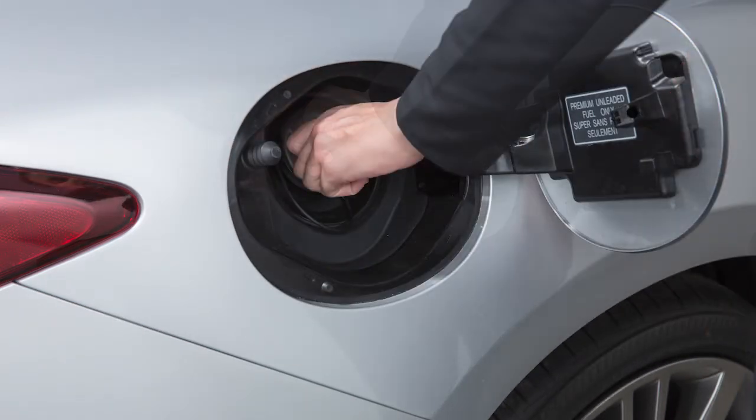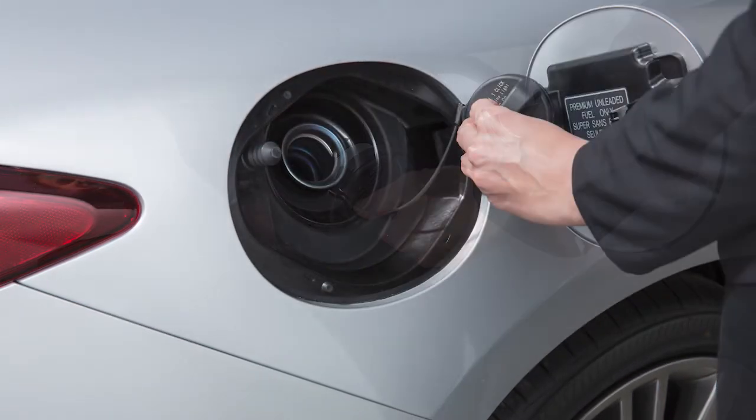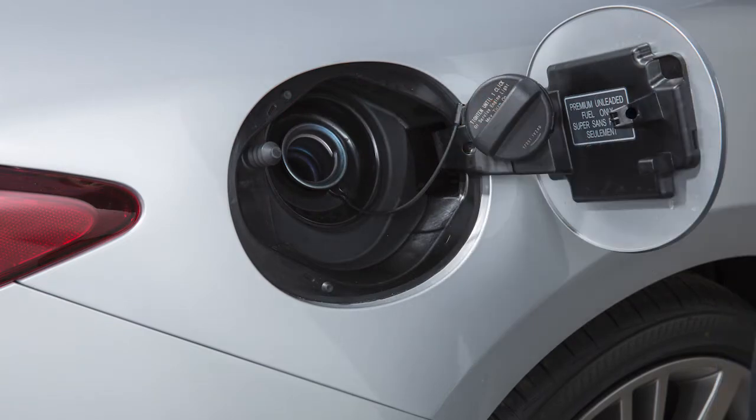To remove the cap, turn it counterclockwise. Put the cap in the holder on the fuel filler door while you're refueling.